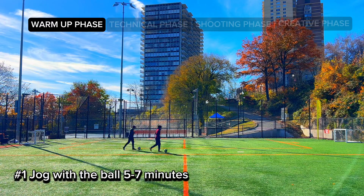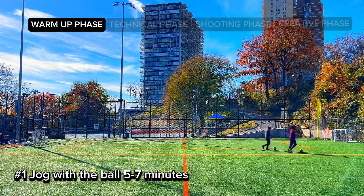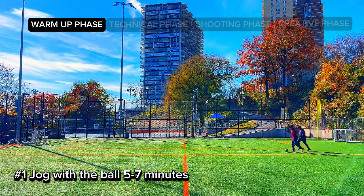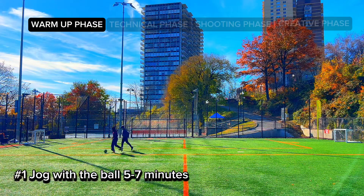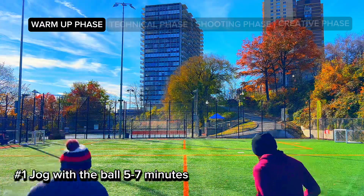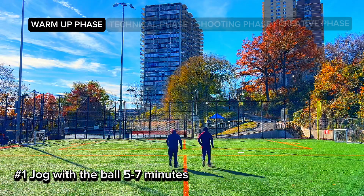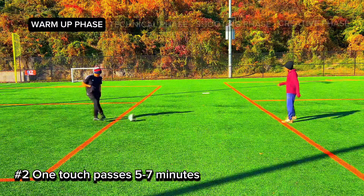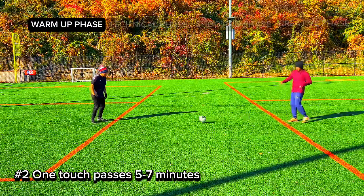For number one, we want to jog with the ball for five to seven minutes. This is where you catch up with your partner — you talk about anything and everything, like that girl in class you want to ask out, or life in general. This is where the moments are, where core memories are made. You could talk about Sunday's game and how you want to get better.